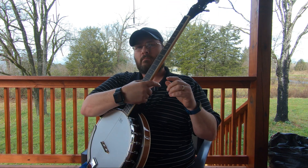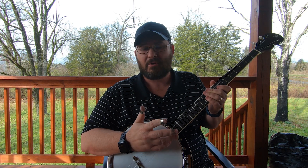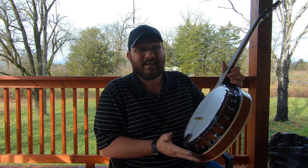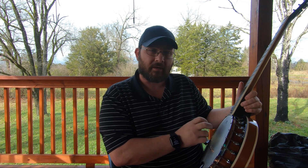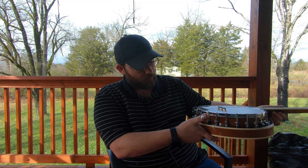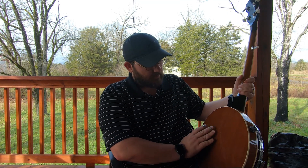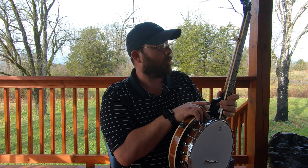This banjo has geared tuner pegs, which is a great tool for keeping your strings in tune. I've had it for two weeks and it's kept its tune very well with only minor adjustments. The banjo comes with 24 hooks around the pot assembly, which gives more tension and adjustment for tightening the head — it also gives it the look of an upscale banjo. The cheaper ones have fewer hooks — that's where they save money. The finish is a nice gloss finish on the neck, and fretting up the fingerboard feels really nice.